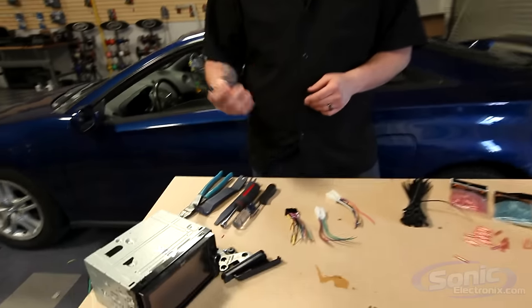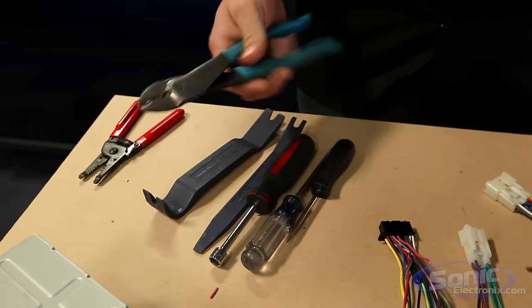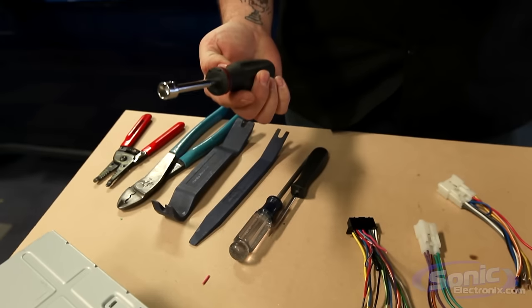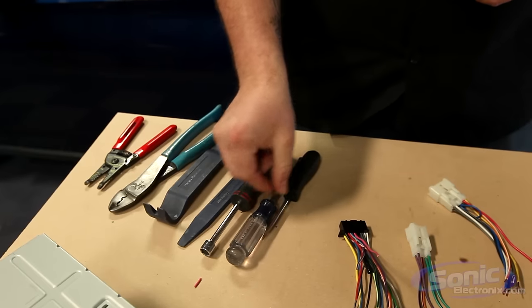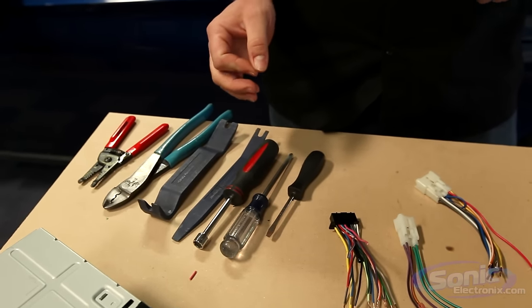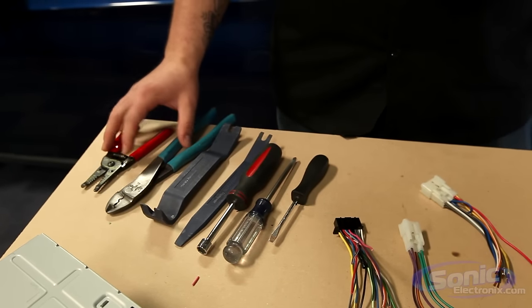The first step is our tools. We need wire strippers, wire crimpers, possibly some pry tools, maybe a nut driver, a Phillips head screwdriver, and a flat head screwdriver — those are typically the tools required for the radio installation. Sonic Electronics does carry every tool you see on the table.